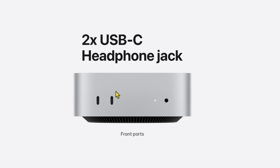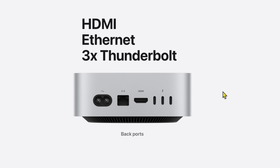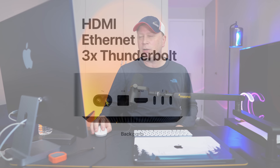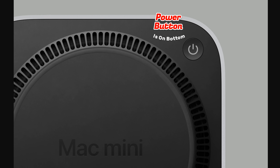On the front, both the M4 and M4 Pro have two USB-C 10 gigabit per second ports and a headphone jack, plus a little indicator light. On the back you get HDMI, Ethernet, and three Thunderbolt ports. The cool thing is there's no power brick — it's all internal, which is pretty crazy given how tiny this thing is.